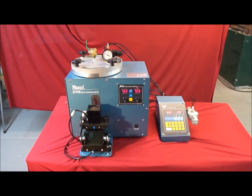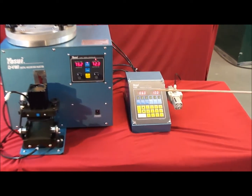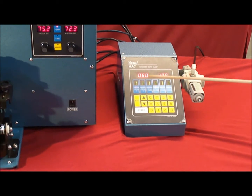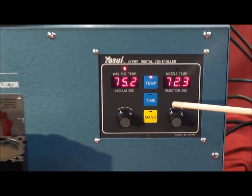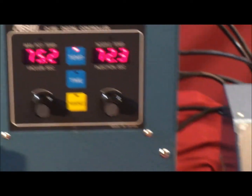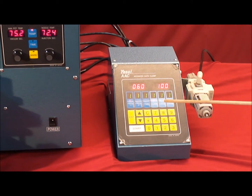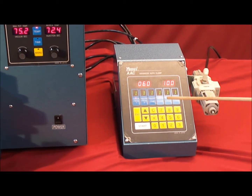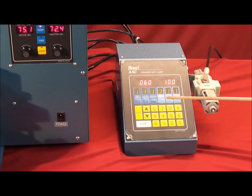The Yasui Digital Vacuum Wax Injector and Advanced Auto-Clamp System ensures complete wax fills with no shrinkage. The digital screen on the Digital Vacuum Wax Injector is more accurate than traditional analog models. The pressure controller has over 10,000 combinations, which allows you to customize your own specific injection parameters, resulting in more consistent quality patterns every time.